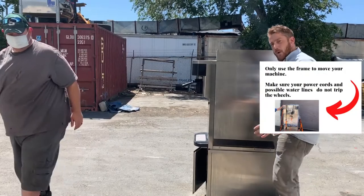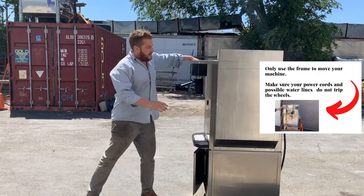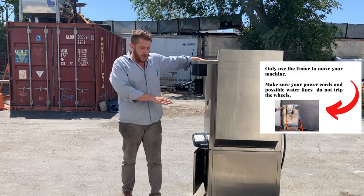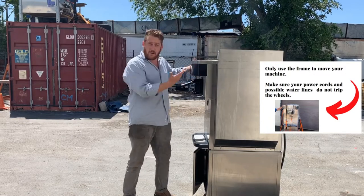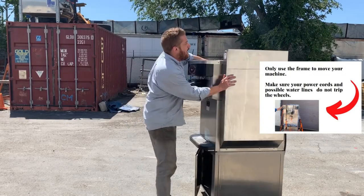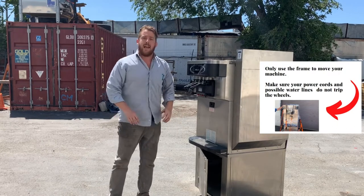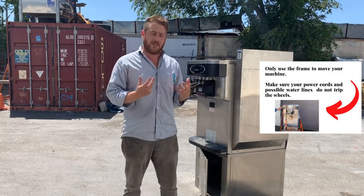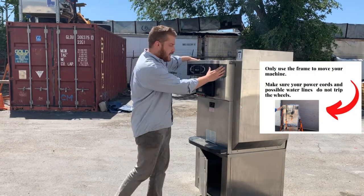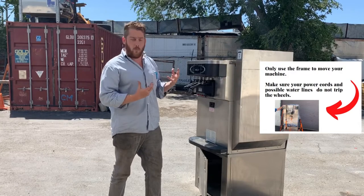Another thing we want to make sure we talk about is that we don't like big bumps. Let's say you were taking this machine and going to take it over a curb. You've got your two people, but then it goes — that noise is the noise of you actually possibly getting a leak in your refrigeration system. We don't want to bounce our machines around a lot because the fittings or refrigeration lines could then tear open.